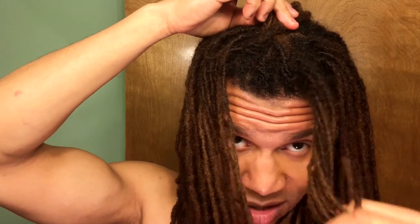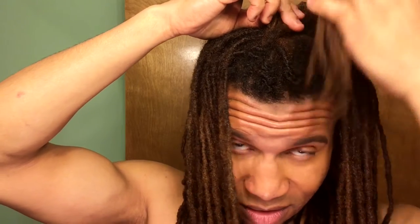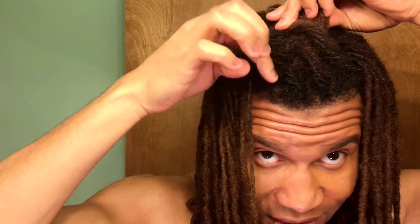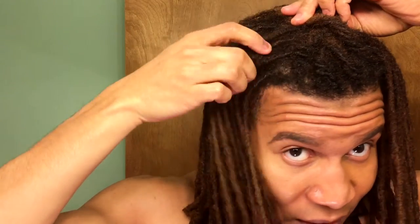Hold it down and do the same thing, gathering more locks and pulling upward as you twist. You'll start to get this kind of zigzag pattern with the locks. As you're going, you're taking linear sections but going diagonally because of how the dreadhawk works down your head.